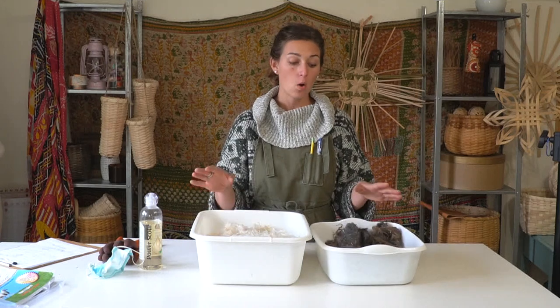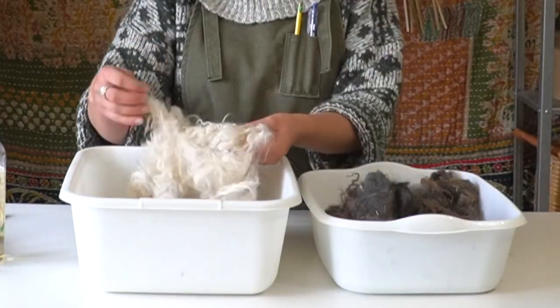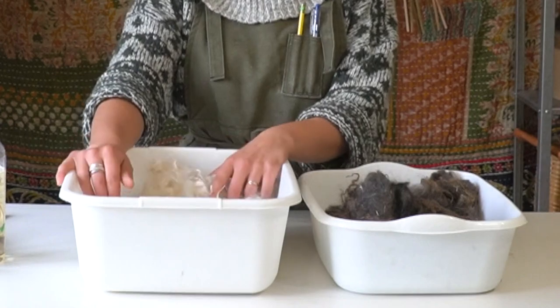If you're washing small batches of Pagora fiber or other goat fibers, you can do these in wash bins like this. If you're using larger amounts of fiber, get a wash tub, a Rubbermaid tub, or something like that. You'll want a ratio of three parts water to one part fiber so that there's enough room for the water to move around the fiber.